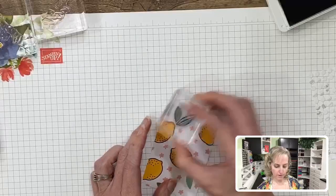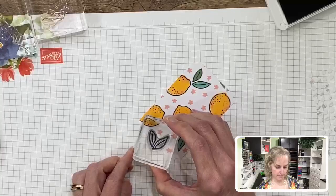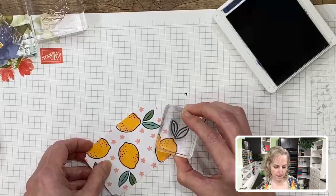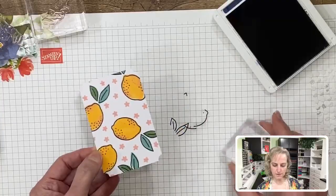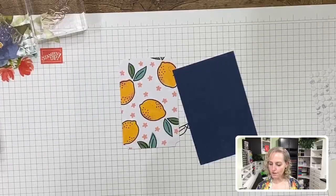Now we've stamped the lemons and we can take and do our leaves as well — the leaves line up with the jade and garden leaf colors on the printed piece. Just tap the stamp on the ink pad lightly. You want to be consistent on all your images. We're going to use this stamped piece, the navy layer, and another vertical card base.